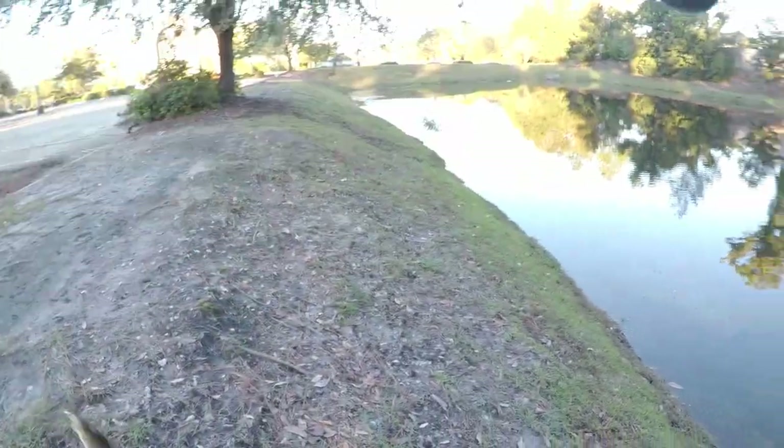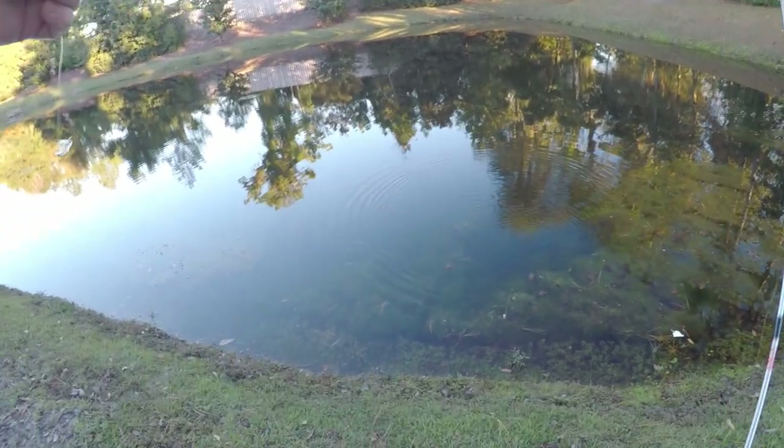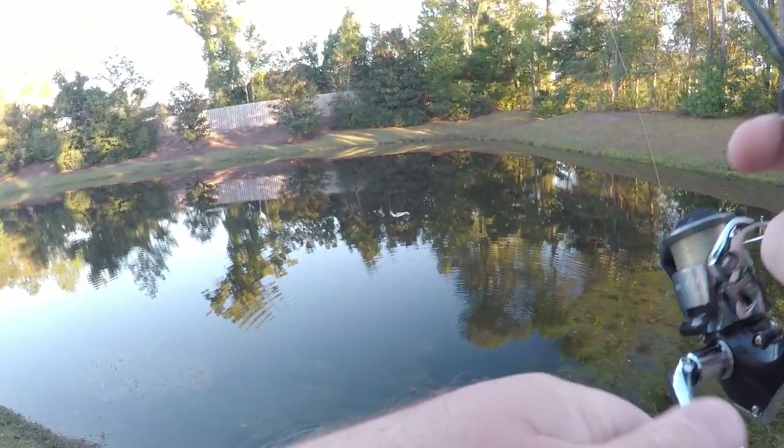Got 'em! Oh no... well, there's one on the little itty bitty chatterbait.